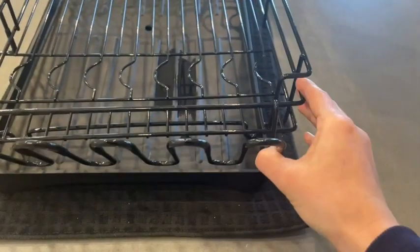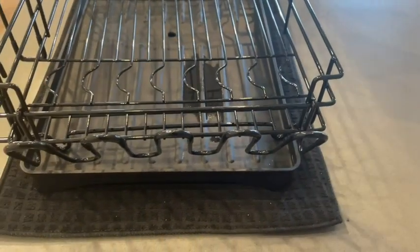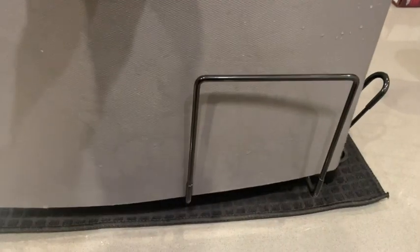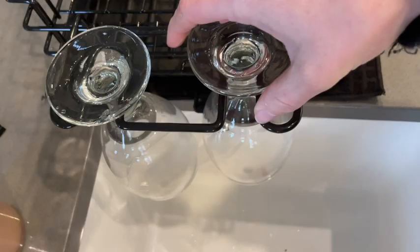In addition to the second tier giving you that extra space, it has three separate racks that hook onto the frame. One of those racks dries up to five drinking glasses, another one is for cutting boards, and the third is for stemmed glasses.